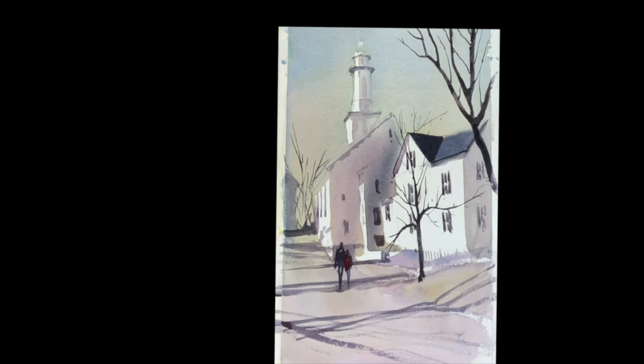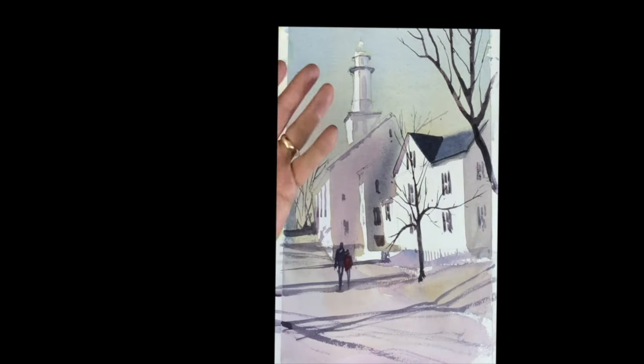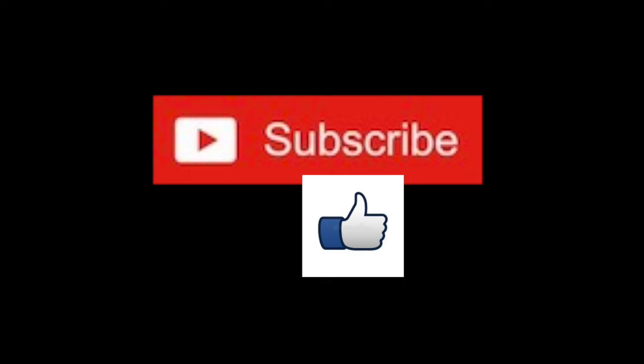So there you go. It's really just about learning the washes, learning to get some vibration and some beautiful glowing color beneath your washes. I hope that helped. That was a nice painting — nice, simple, easy to do. Thanks so much for watching. I'll see you again very soon.